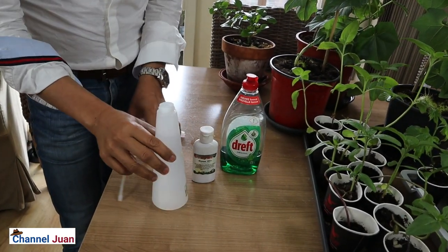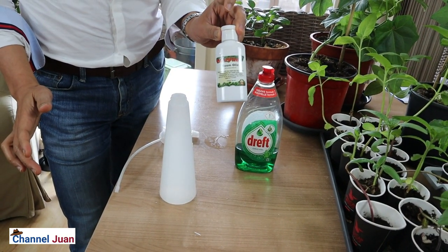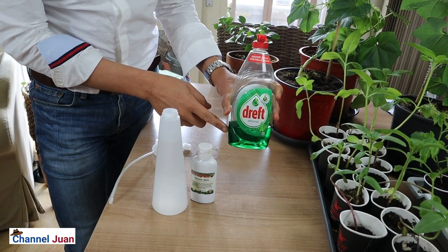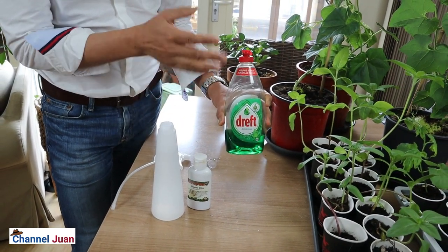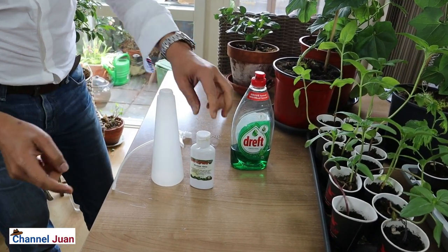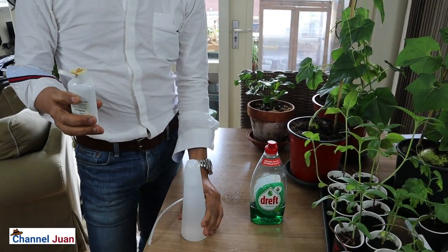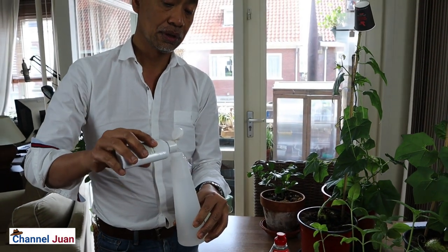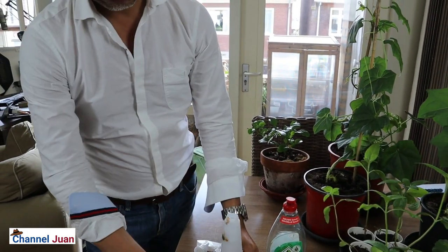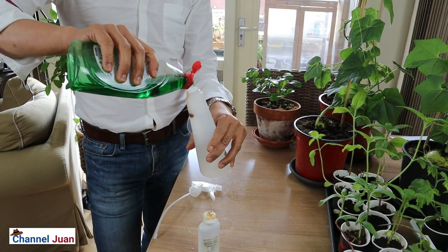We will be combining these two — making a neem oil and soap recipe. This will now look like our cooking series. What do we need? We need neem oil — you can order this at different online stores or at ayurvedic shops — and a gentle or mild dishwashing soap. We also need this sprayer, which can contain around half a liter. The recipe calls for one teaspoon per liter; since this is half a liter, I'll use half a teaspoon.